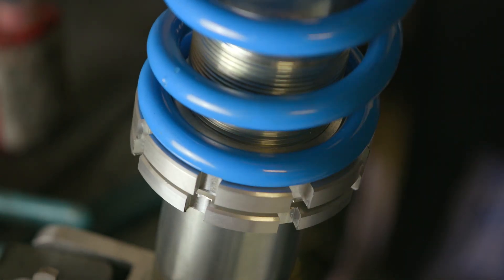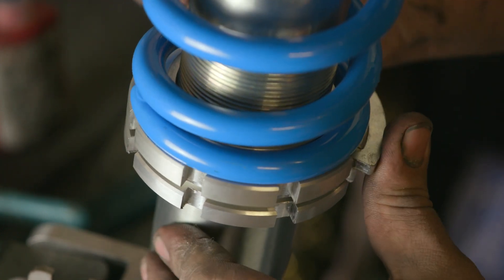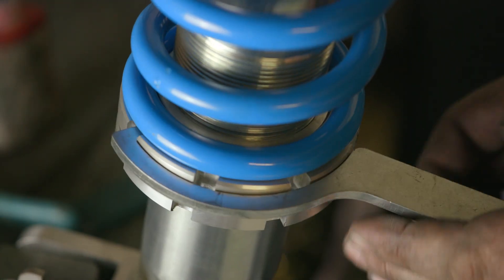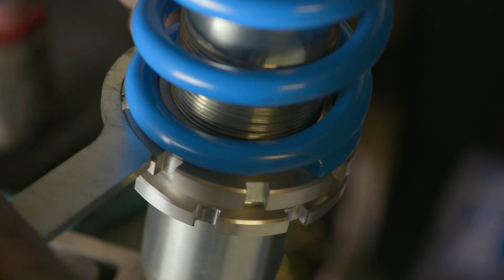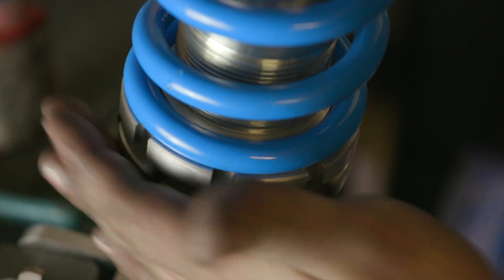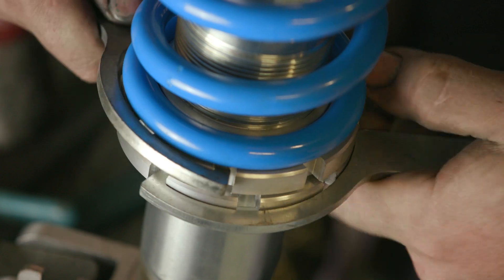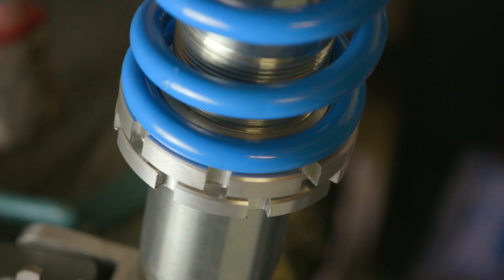The final thing to do is to wind this up. Once installed in the car and you have all the weight of your engine and everything in, you can wind this up and lift the car up a little — and it can also dampen the spring, make it stronger. Once that's done and you're happy with how it is, wind up the bottom spring with the provided spanners, do that up nice and tight, and lock it in so it can't move.